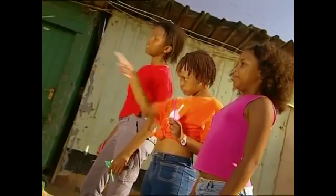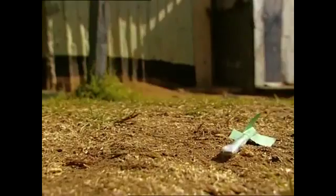Okay, launch time. Green rocket, launch. Pink rocket, launch. Red rocket, launch.